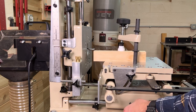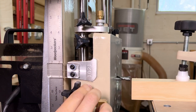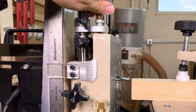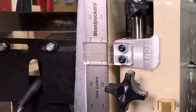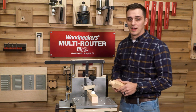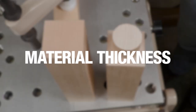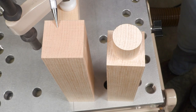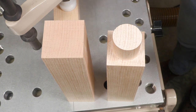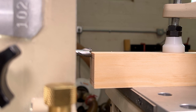Next, slide the horizontal table out so the bit can clear your workpiece. While reading the ruler, move the vertical table down a quarter inch — from one and three quarter to one and a half inches — and lock it in place. The formula to create an even shoulder on all four sides is simple: it's the thickness of your material minus the diameter of the tenon, divided by two. My material is one and three quarter inches thick; subtract the tenon diameter of one and a quarter inch and divide what's left by two, and we have a quarter inch. So the edge of the router bit should now align with the quarter inch shoulder mark on your workpiece.